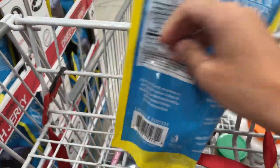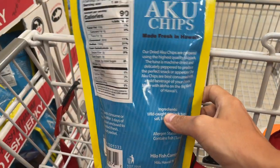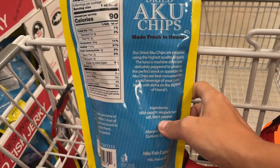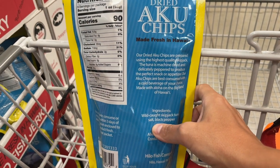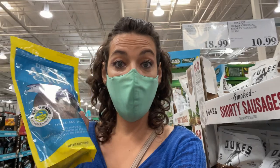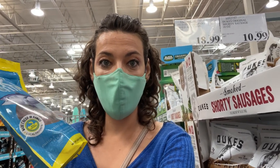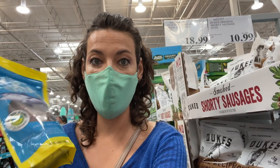Then this other ahi says wild-caught, which is a plus. It has salt and black pepper — so the label is very clean. I would buy this one if it were salmon or any other wild-caught fish from the low-mercury list. But this one is high in mercury, unfortunately, even though the label itself is very clean.